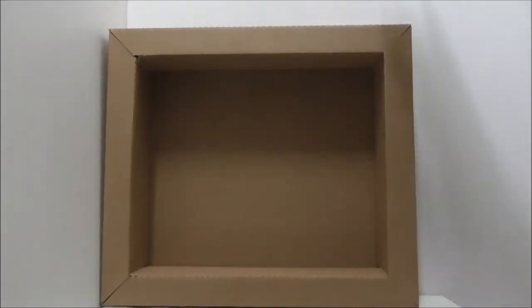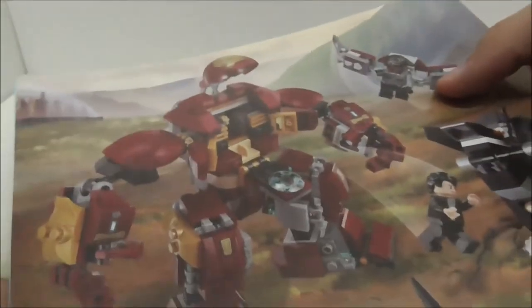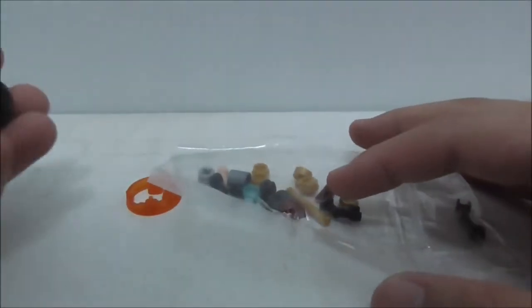Inside the box it comes with a crate. This is the instruction manual — there's no Leapin logo on it. The first page shows it has numbered bags, and this is the final page of the build, showing the features of the Hulkbuster. The back of the manual shows very nice back box art with all the figures running around.